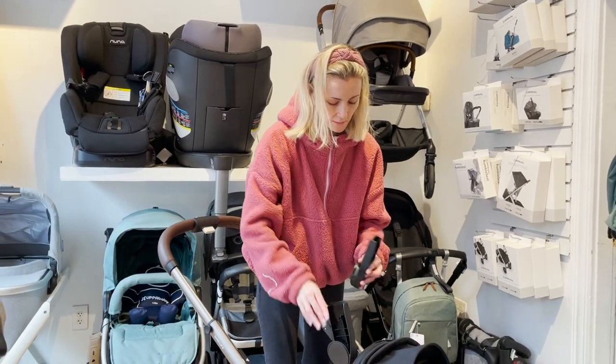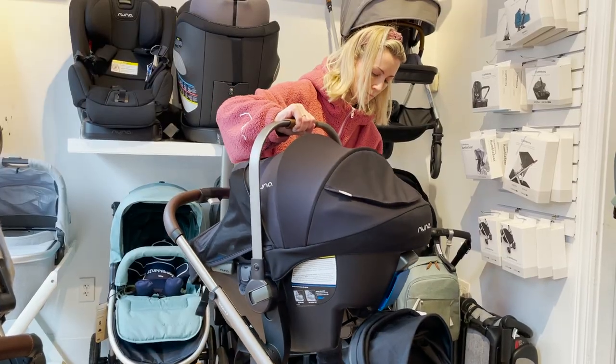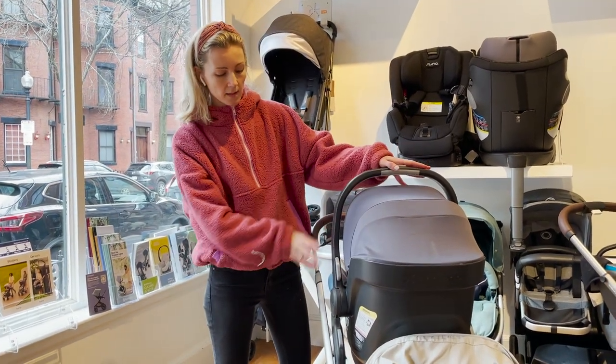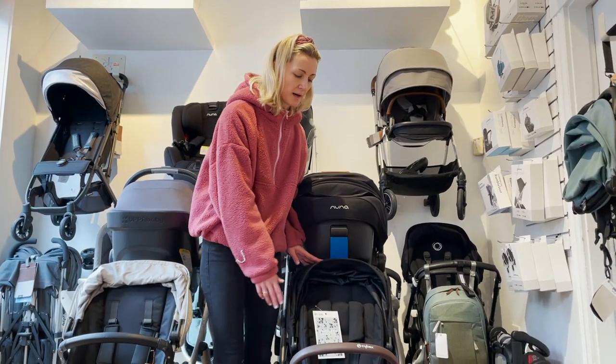The Gazelle S stroller comes with car seat adapters for the Cybex, Nuna, Pippa, and Maxi-Cosi car seats. The UPPAbaby Vista V2 has its own adapters for every type of car seat you'd like to click on, except for the Mesa, which will click right onto the frame or onto the upper adapters.